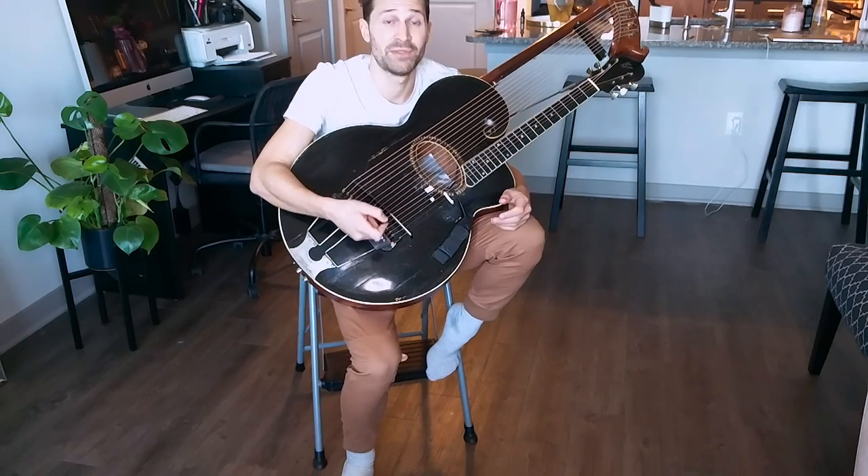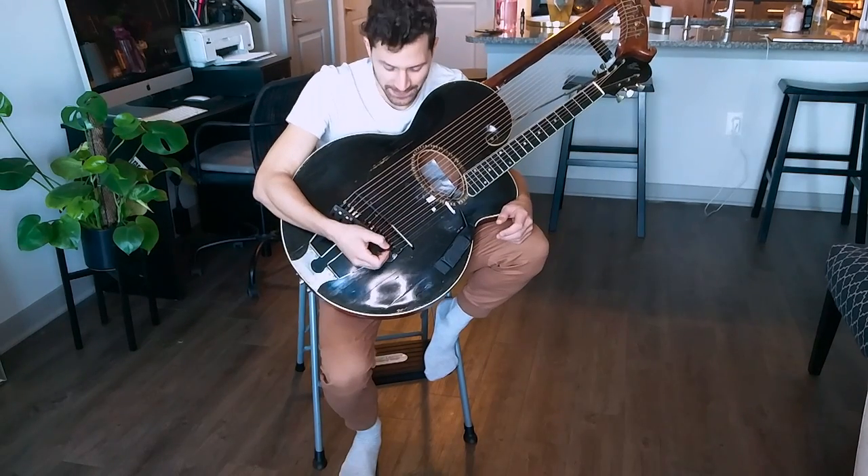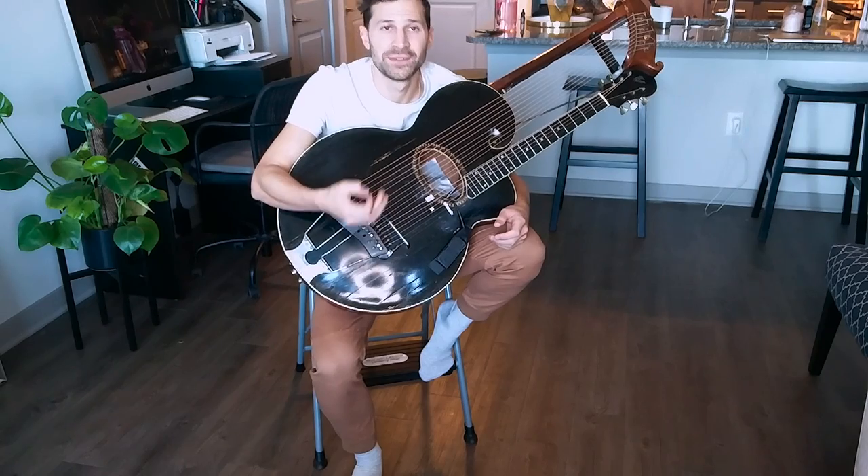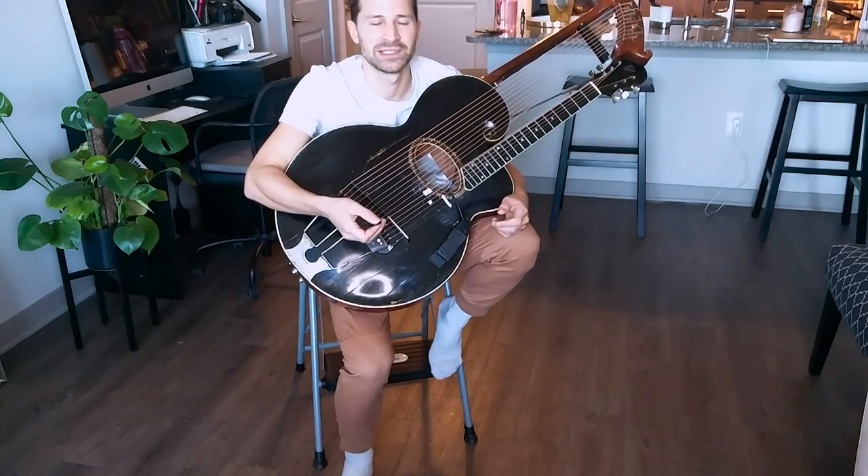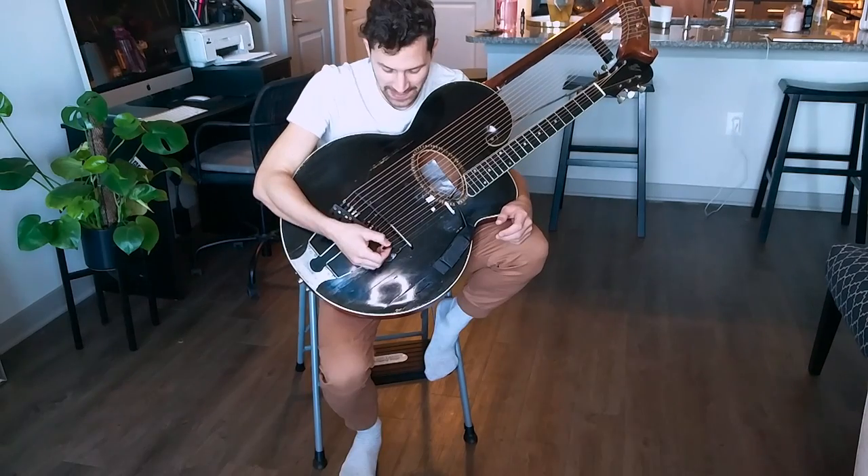I've only been playing this instrument a very short amount of time — I'm getting there. The way that I interpret music, the flexibility that I desire from music, and to some extent the challenge — that's the only way to be.